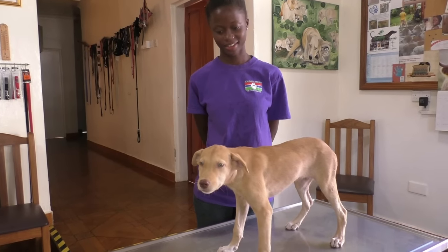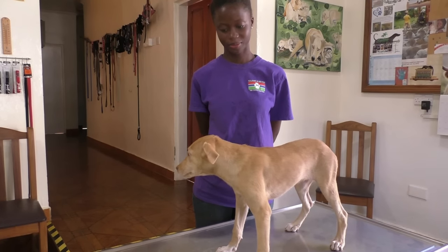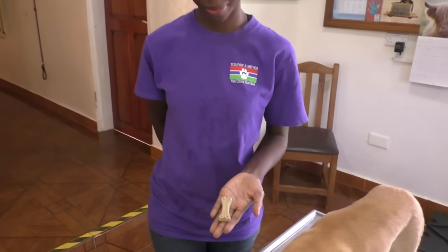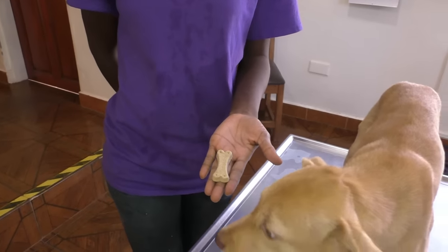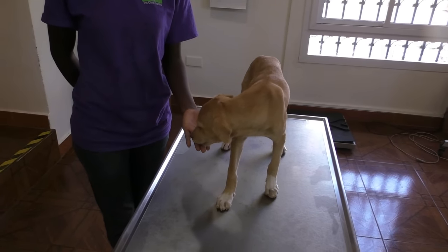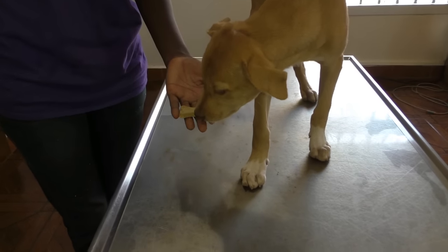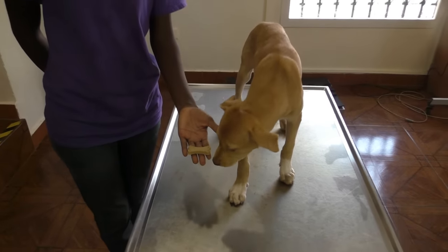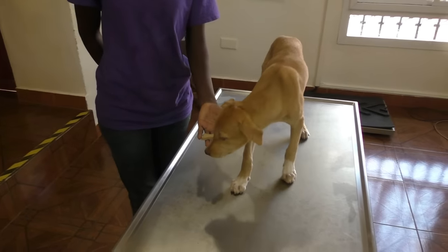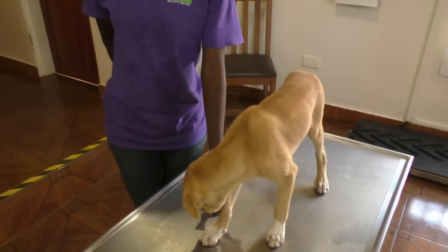In Gambia we have supermarkets and supermarkets sell dog treats, like these. Give it to the dog. Sniff sniff — yeah, kind of interested. But I personally think that in a beautiful country like the Gambia it's not a good idea to give dog treats that come all the way from Europe or America or wherever.